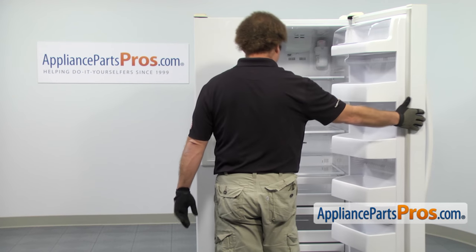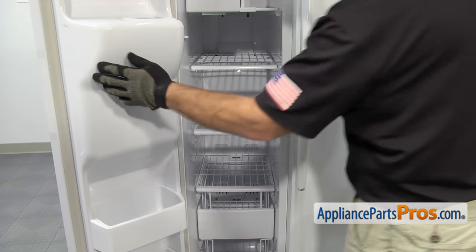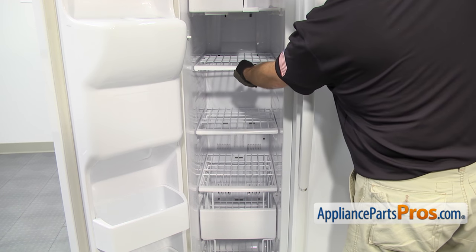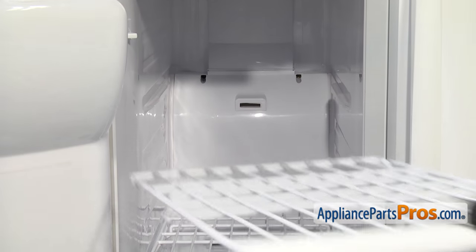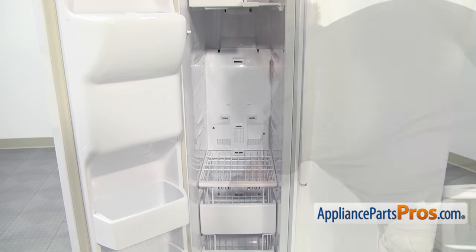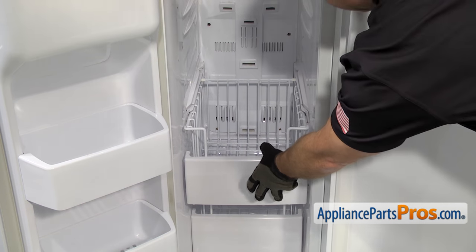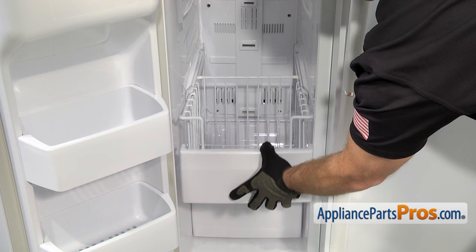Now that we have the refrigerator side done, we can show you how to do the freezer side. Now that we have the door open, we can reach in and take out the three shelves in the upper basket. All you have to do to get the shelves out is pull out on them. Once you have them out, you can set them aside. To get the basket out, all you have to do is pull until it stops, then lift up on the front a little bit and pull it out.